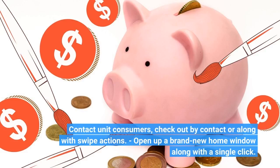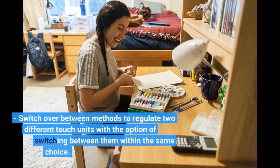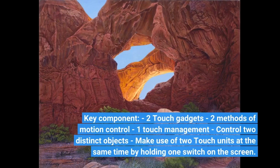Contact unit consumers, check out by contact or along with swipe actions. Open up a brand new home window along with a single click. Switch over between methods to regulate two different touch units with the option of switching between them within the same choice. Key component: two touch gadgets, two methods of motion control, one touch management, control two distinct objects, make use of two touch units at the same time by holding one switch on the screen.